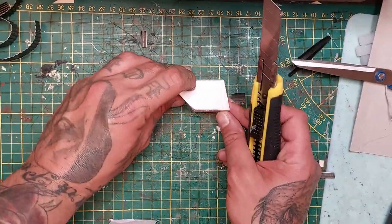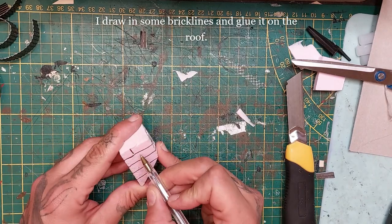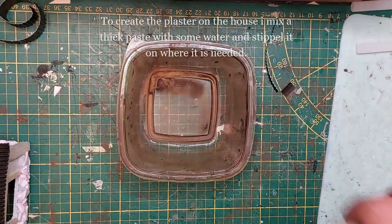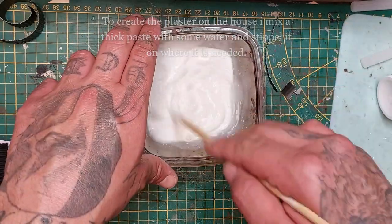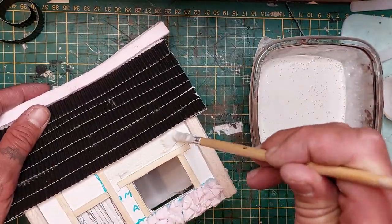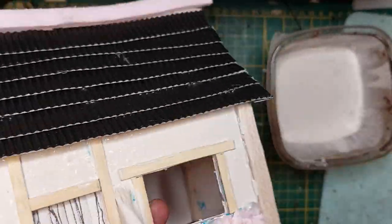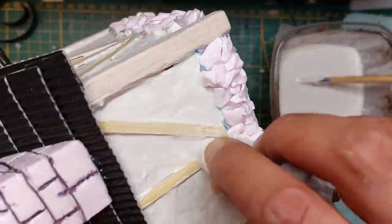Dry fit a piece of XPS foam for the chimney, cut it to length, draw in some brick lines very quickly, score them deeper, and glue it on with the hot glue gun. Now create a plaster by mixing a thick paste of wood filler with water until you get a rather thick consistency, then apply it all over the plastered areas of the house. You may need two coats depending on how textured you want the plaster — I end up using two coats. Wipe it a little away from the wooden beams with a damp cloth.